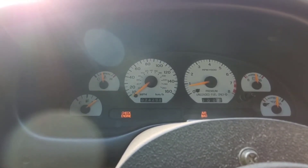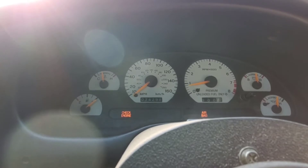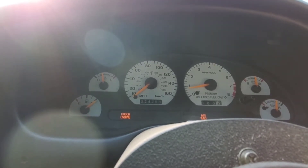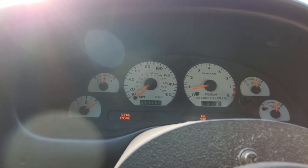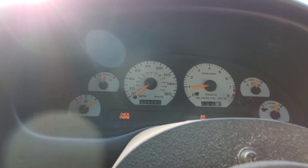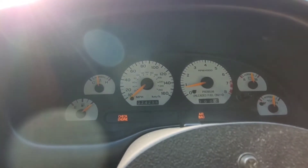My speedometer — I never corrected it — so in fifth gear it reads 20 miles per hour higher than what I'm actually going. So if it says 80 on the speedometer, I'm actually going 60. Just keep that in mind with this video.